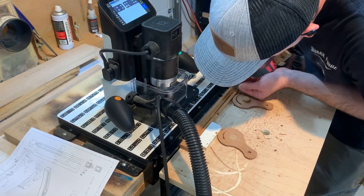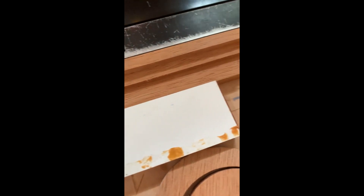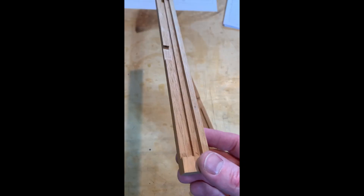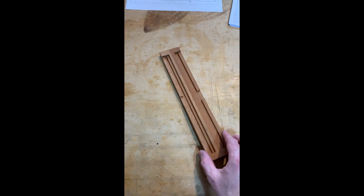A little hand cleanup — could have programmed it differently, but why bother? And I got two identical halves, beautifully machined, and it's time to glue them together.